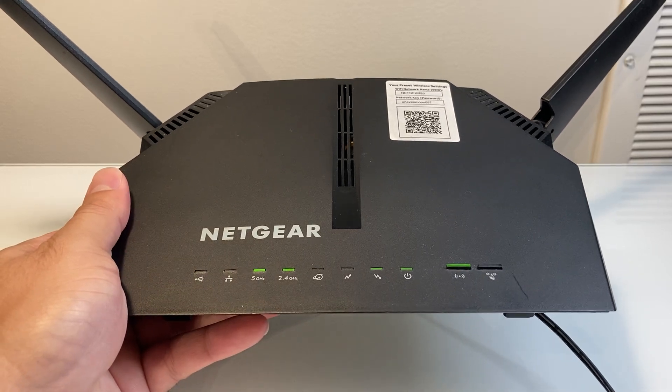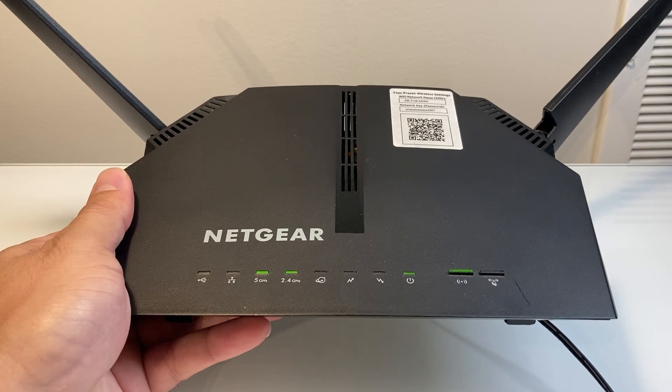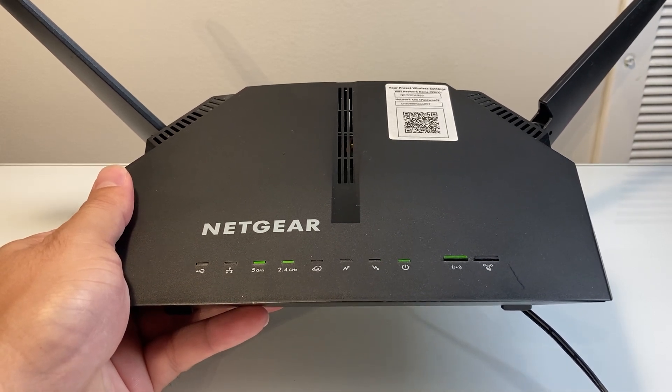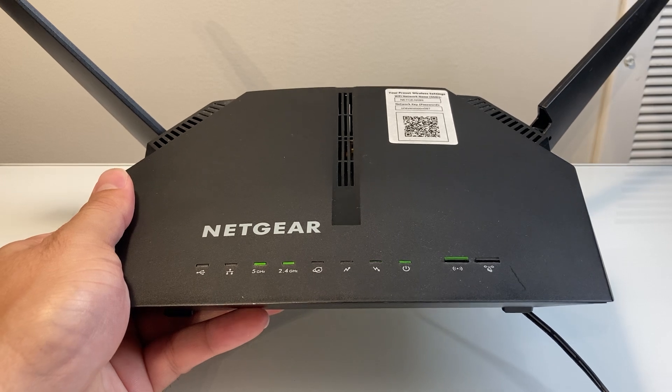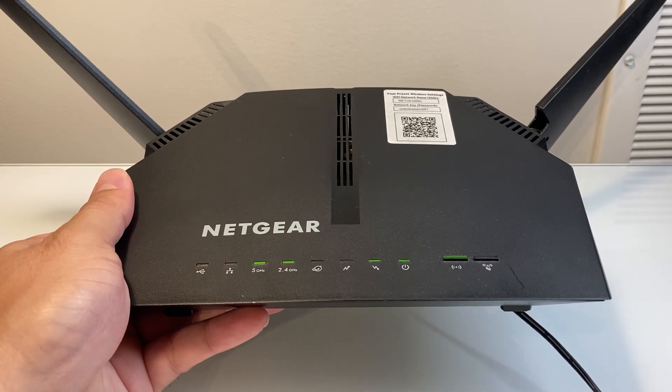Hey everyone, Force Restart here. In today's video, I'm going to show you how to factory reset your Netgear modem router, and this will work on pretty much most models that you have. This is the AC1200 model, but you can apply the same steps on any Netgear one. So let's get started.